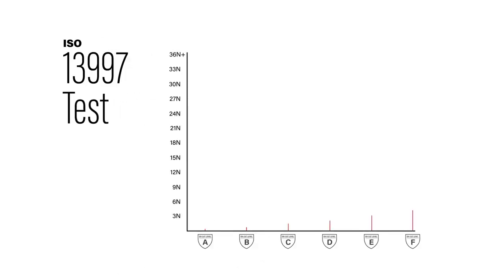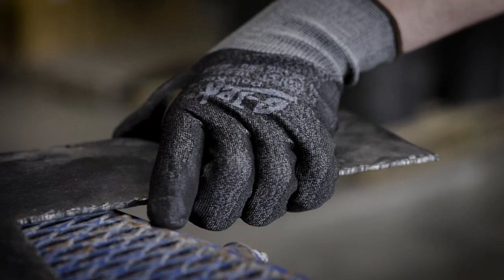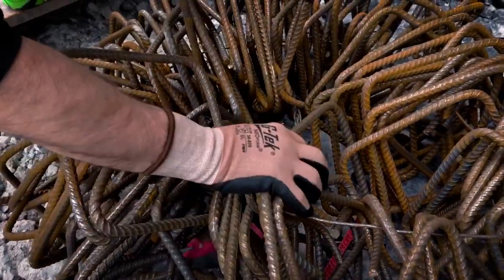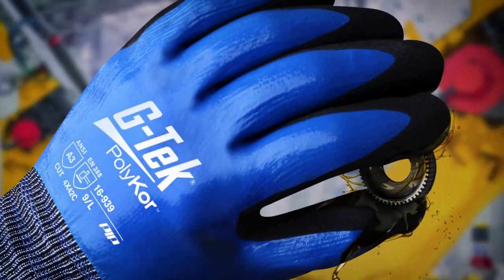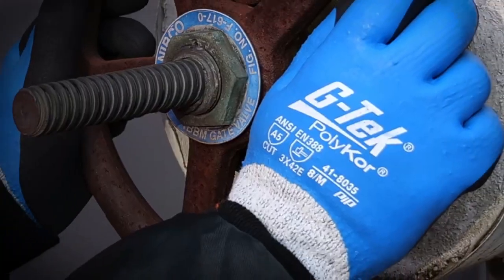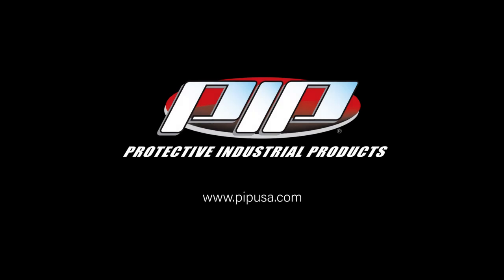Using the same TDM100 machine, the ISO 13997 test gives more accurate scores for higher cut-resistant materials, resulting in a score measured in newtons from A to F. Here's a chart to help you better understand how the scores correlate to the markings. As you consider the level of resistance needed for various applications, remember not every job requires a high cut score. Here at PIP, we have the broadest range of cut gloves offered in the U.S., and we are constantly researching engineered yarns and new materials to bring you improved products appropriate for the job at hand.